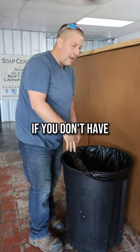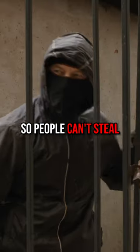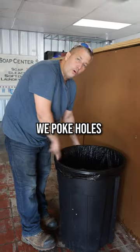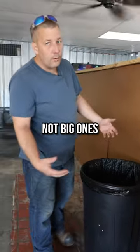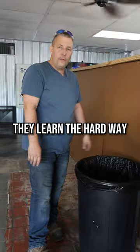Here's a tip for your laundromat. If you don't have nice garbage cans that are bolted down with lids so people can't steal your garbage bags, what we do is poke holes in the bottom of our garbage bags. Not big ones, but just enough that if they try to take the bag and use it for their own stuff, they learn the hard way they won't get it.